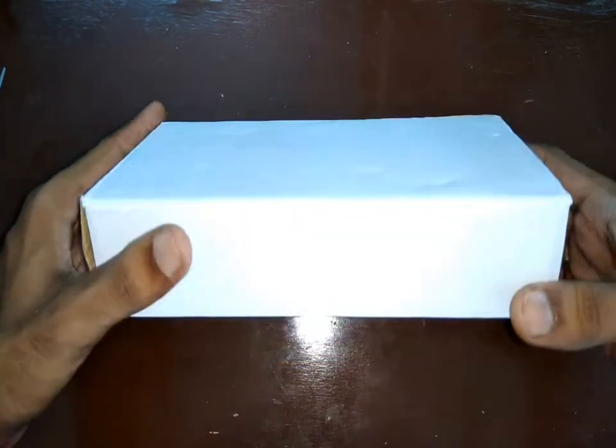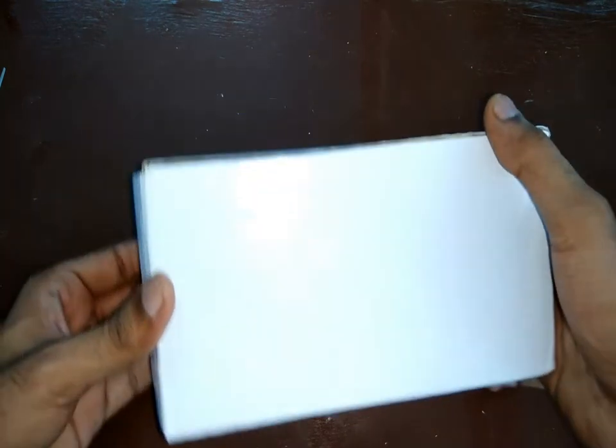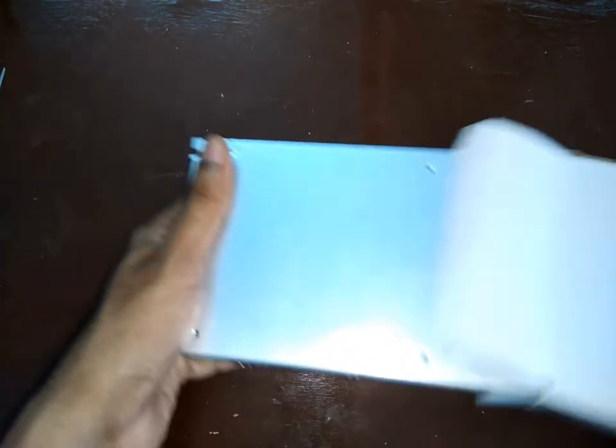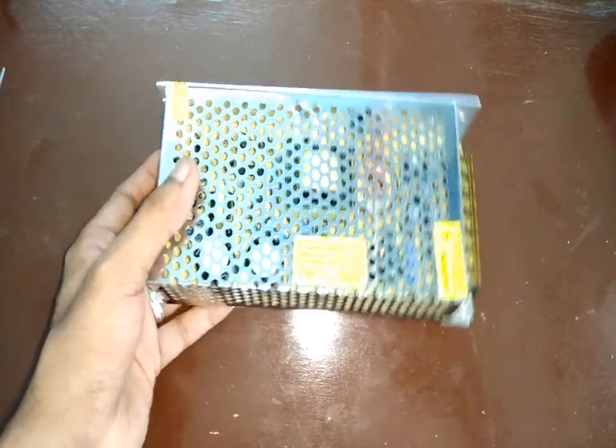This is the 12 volts 10 amps LED power supply I received recently from SunSky online. They sell really good quality products, and as you can see, this power supply also looks of very high quality.